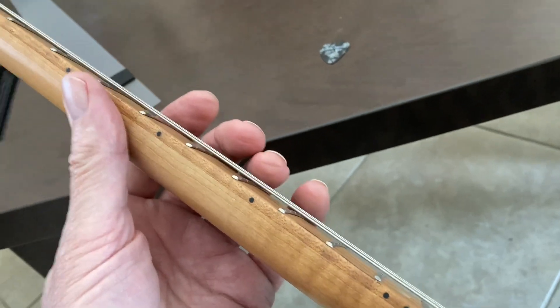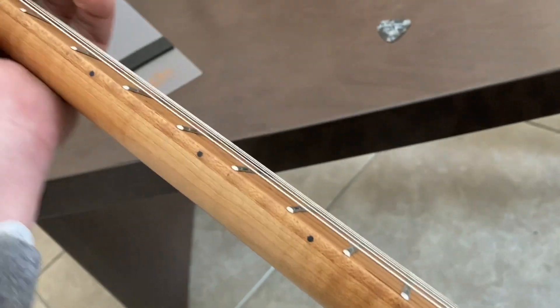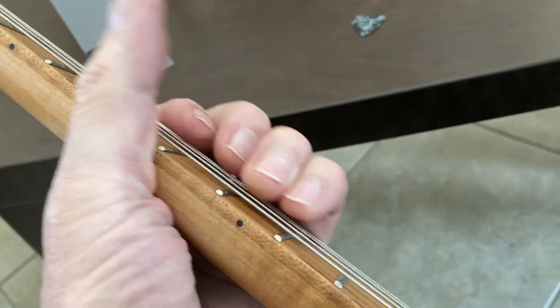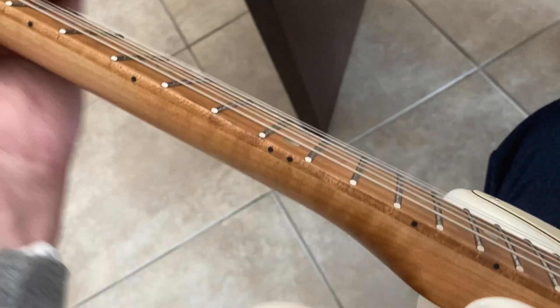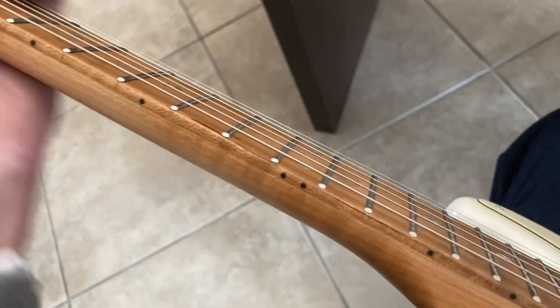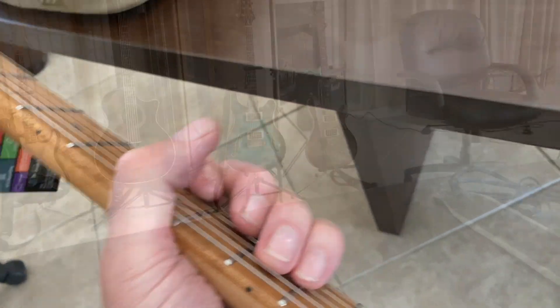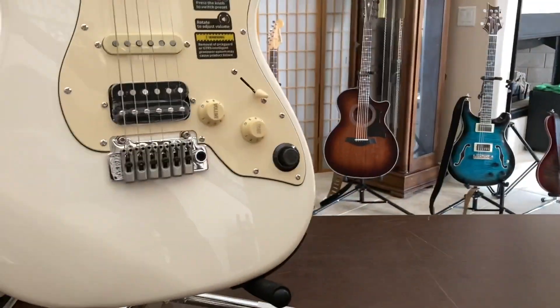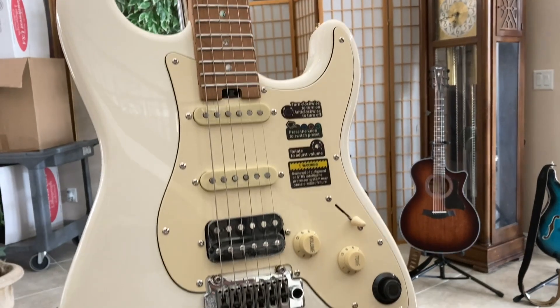I tuned it up, and after about three passes of tuning it is now in tune. The first thing I notice is the neck radius — it's a bigger neck radius and I don't know if I'm going to like that or not. After just playing it for two minutes, my first impression — color and everything — unless it's really amazing what this onboard electronics does, I'll probably send it back. There is some fret buzz.